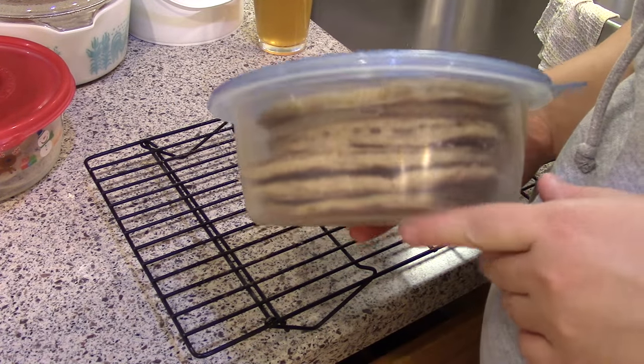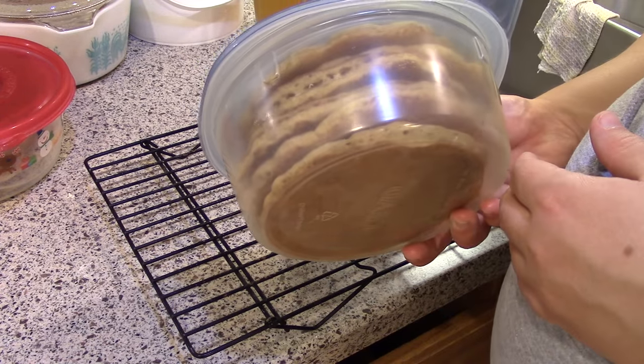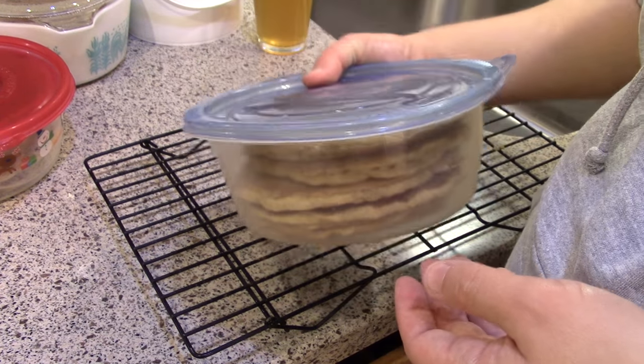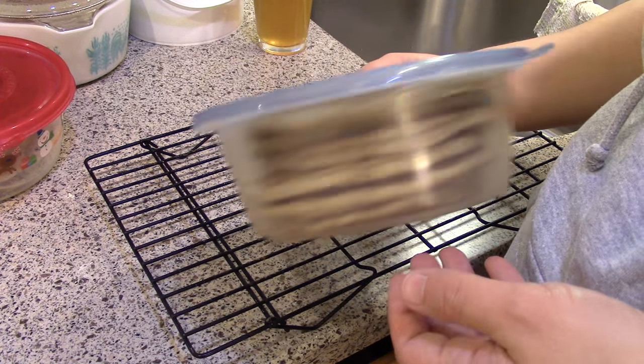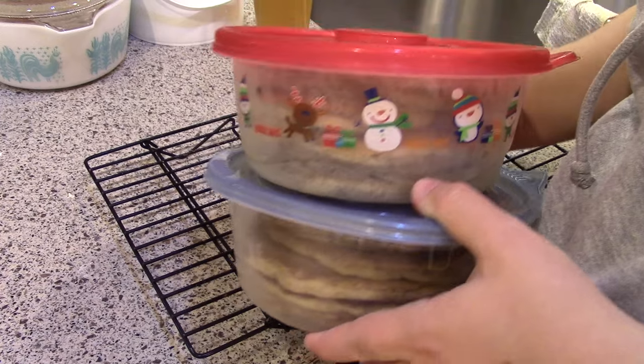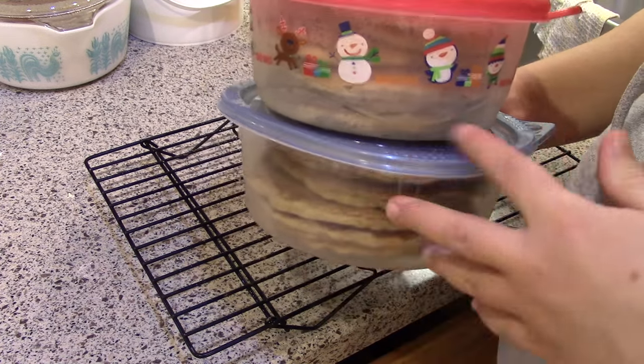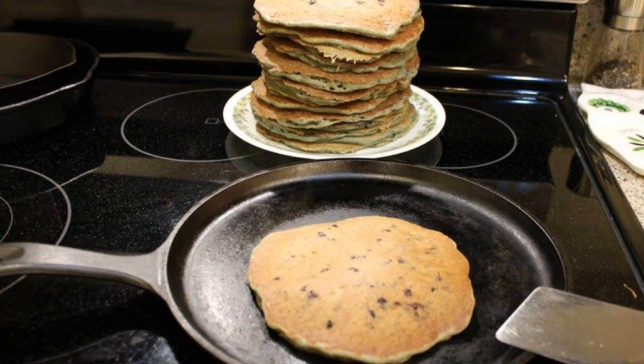They're frozen individually, so I'm hoping I can take them out individually. But even if I can't, six is what my family would eat for a breakfast when we all have pancakes — nobody can have pancakes without everybody else wanting them. I have two batches, and I'll put these in the freezer. Then I think I'm going to get some blueberries and do a blueberry batch next.